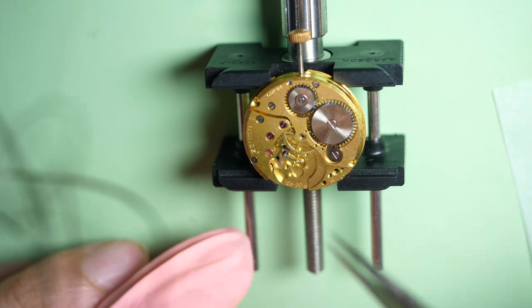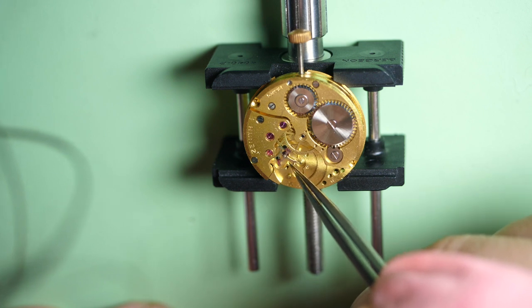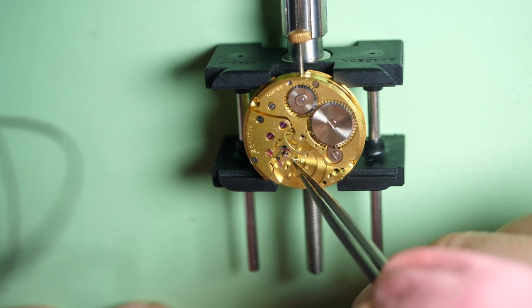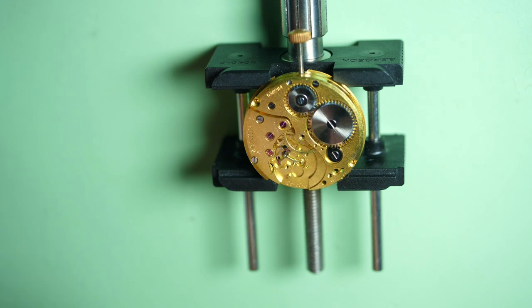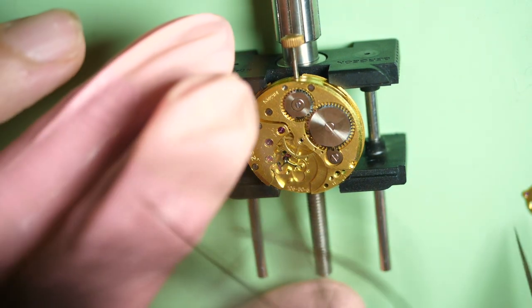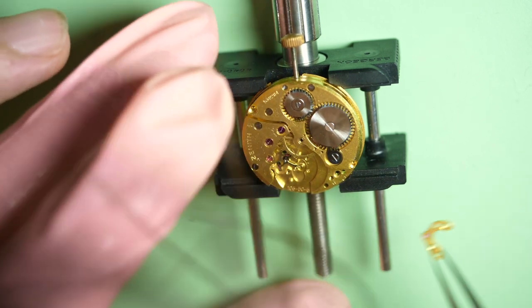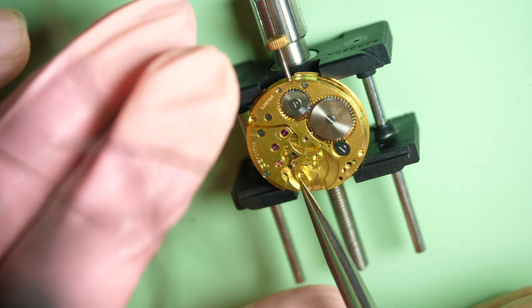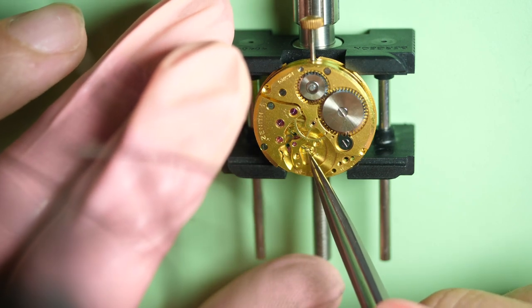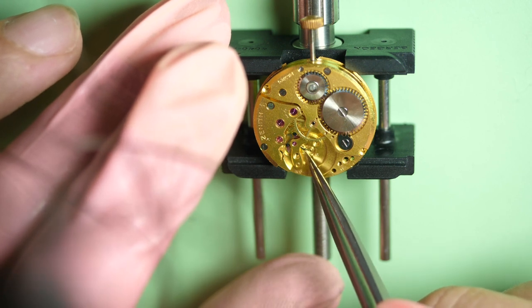Let's move to the other side and assemble the heart of the watch. First we put the pallet fork in the jewel — it's in place. The pallet fork jewels, compared to other jewels, don't need to be oiled. Even if you can see some Japanese watches — I think it's Seiko — which do put oil, Swiss watches never put oil in the jewel for the pallet fork.